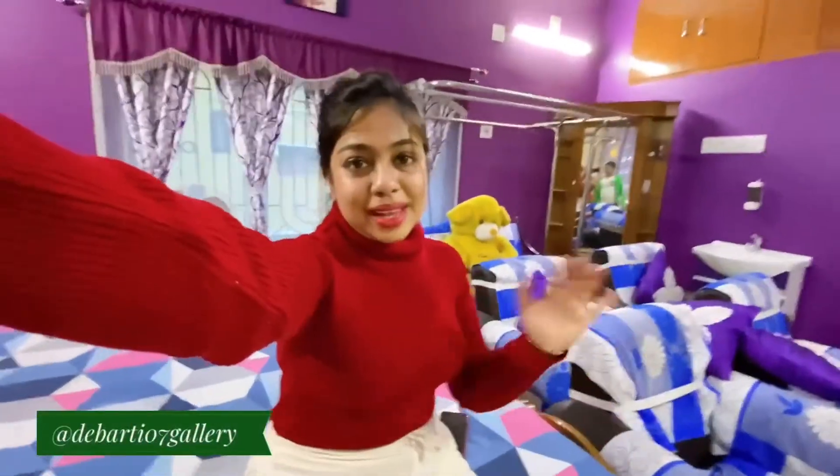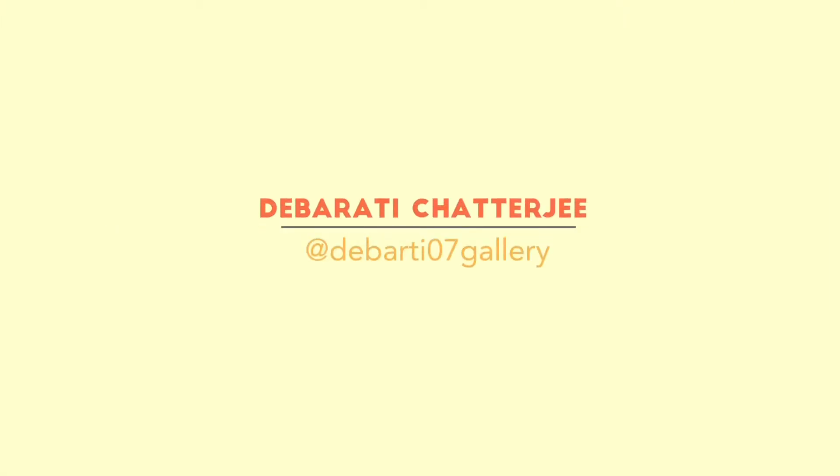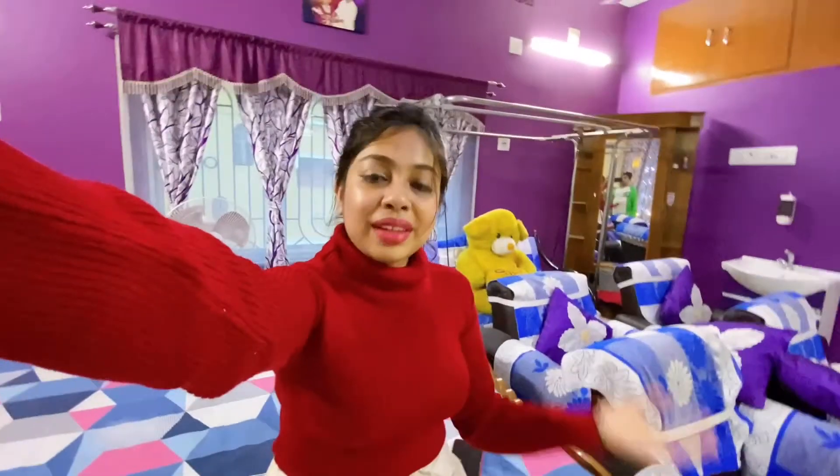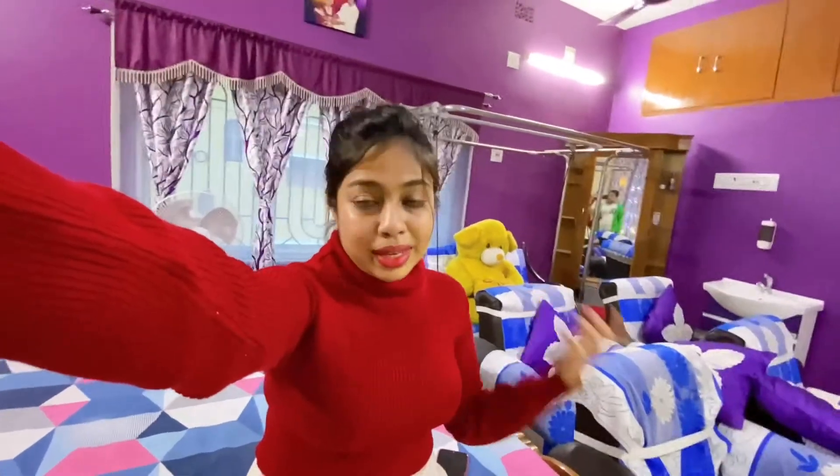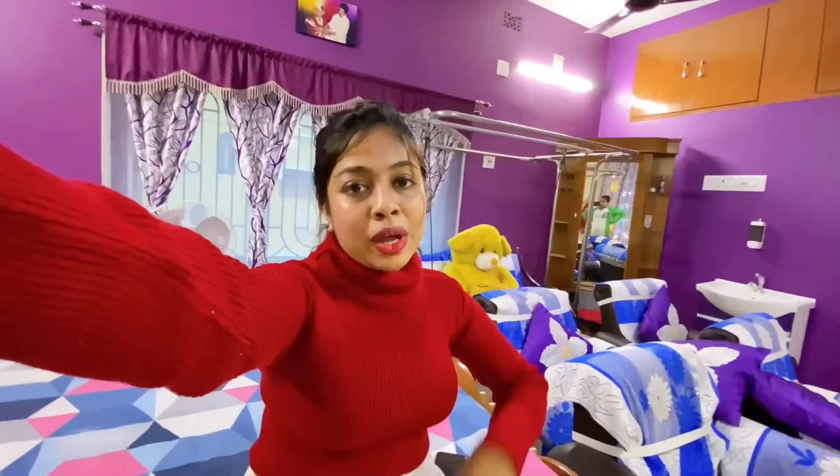Welcome back to my channel, this is Davarati. If you are new here, please take a moment to subscribe to my YouTube channel and ring the notification bell. Today's video is all about skincare — this is not a sponsored video, I'm just giving you some reviews of Good Vibes products.